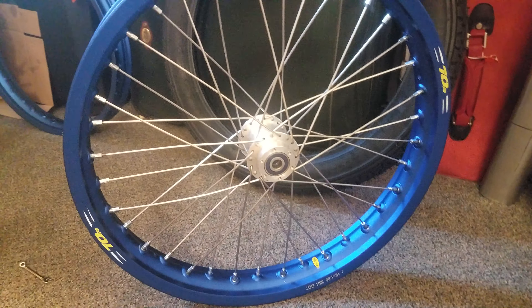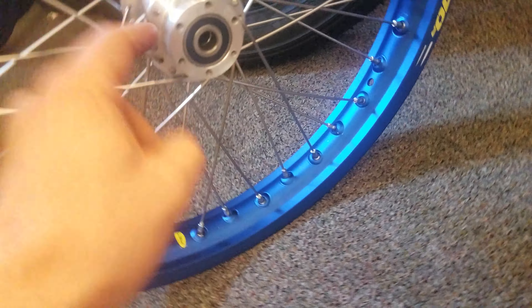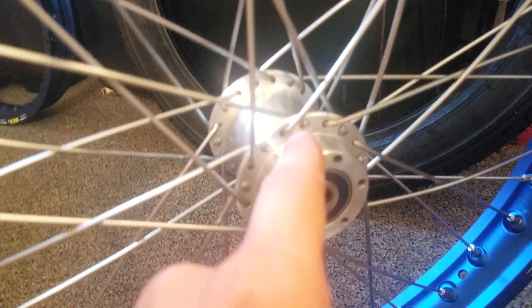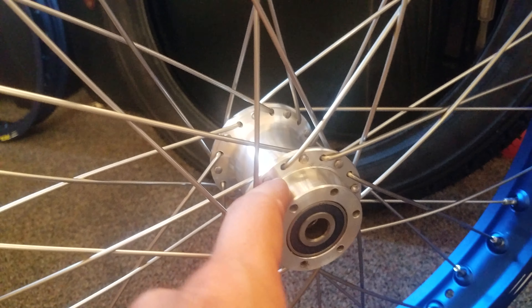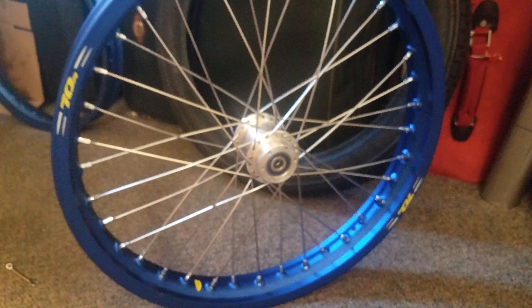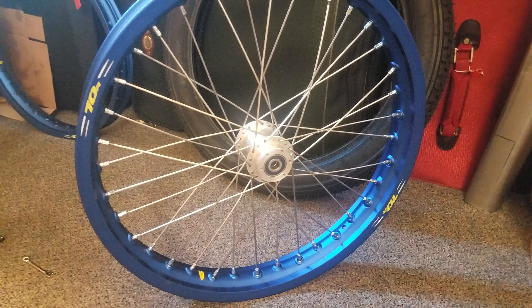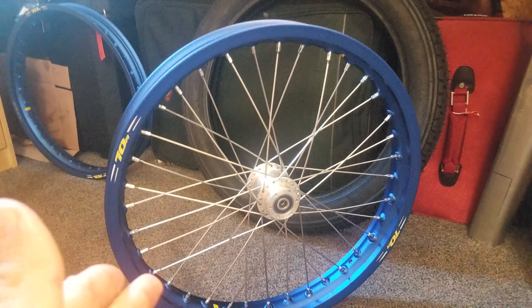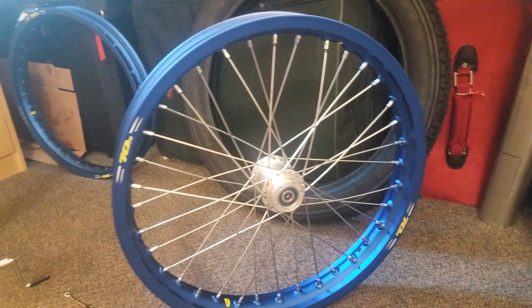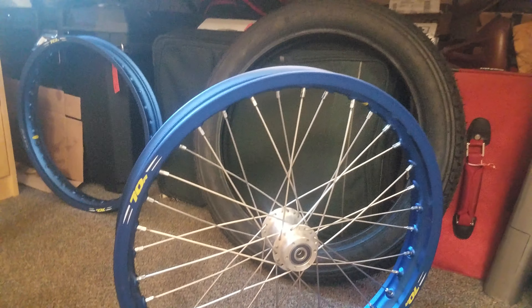Once you have both sets of top spokes done, you can do the ones coming from the bottom — the ones that face out. You do the bottom-facing ones second and the top-facing ones first on both sides. This is because you can't have them crossing when you go to insert them. The spokes coming in through the top have to come in, be pushed out, and then go into the holes.